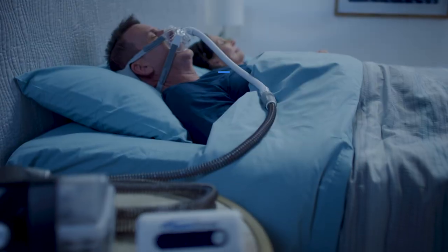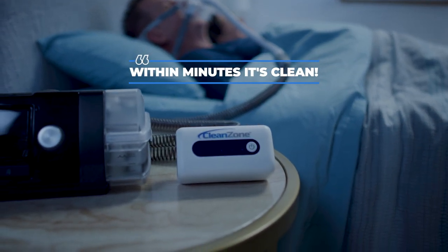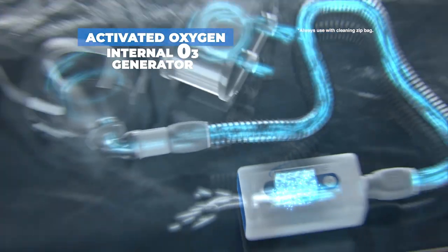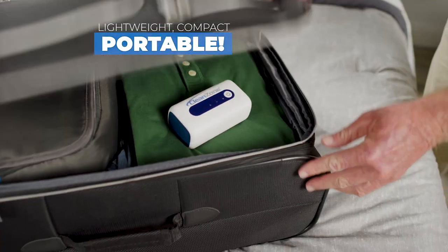I used to bug him to clean the CPAP machine and I worried about how dirty it was. But with the CleanZone, I just attach it to the tube and within minutes it's clean. We love the price too. The secret is activated oxygen that is created by CleanZone's internal O3 generator. Plus, it's lightweight, compact and portable.